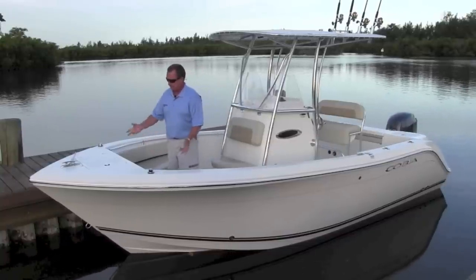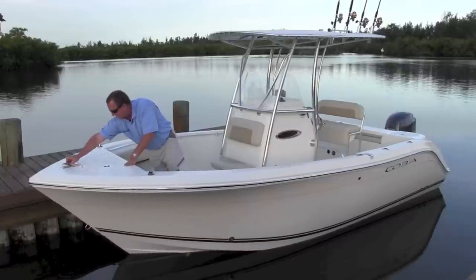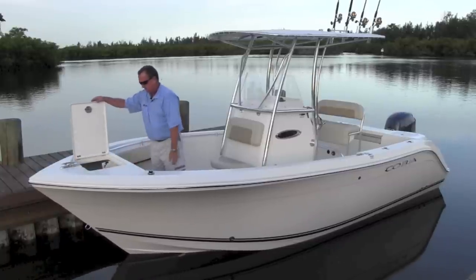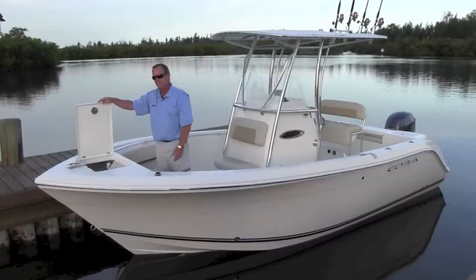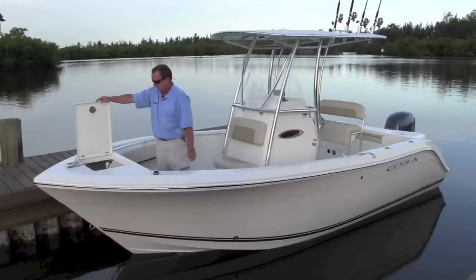Starting in the bow area, like all Cobias, all flush hardware, oversized, big beefy cleats up here. Every boat needs an anchor locker. This has a nice size anchor locker for a 20-foot boat. You've got an anchor hanger in here, so the anchor actually hangs — it's not laying down in the bottom of the boat. Plenty of area here for your chain and your rode. You can put an awful lot in here.